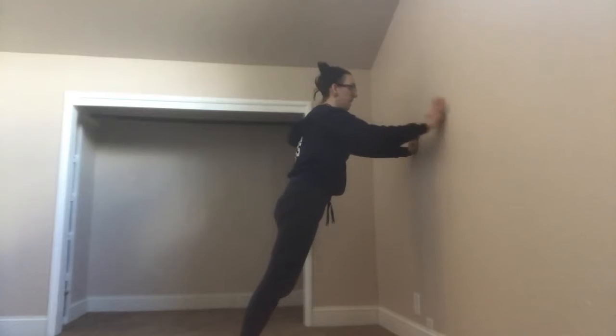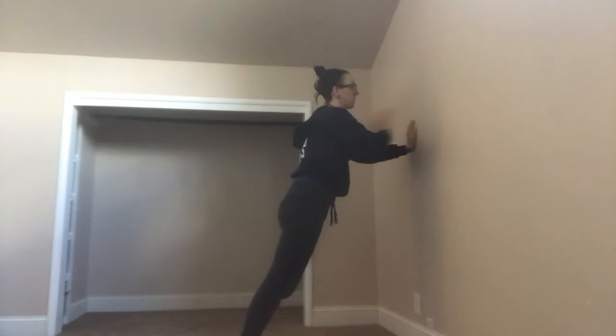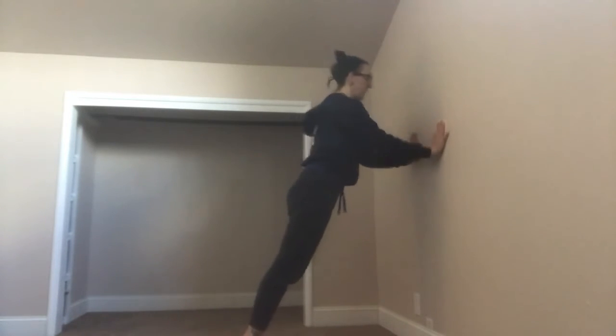Hands on the wall, tapping the shoulders, leaning into the wall. Push-ups against the wall.